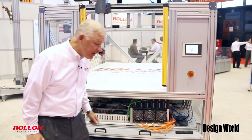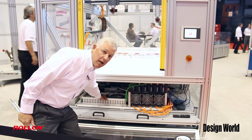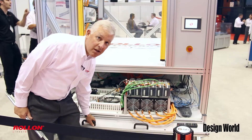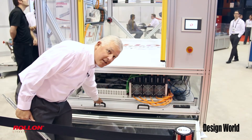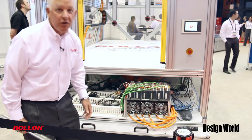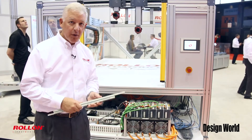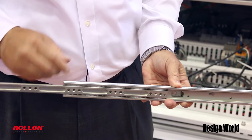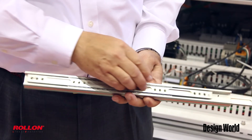So what we've done here at Roland is we've utilized our telescopic slides to make an easy slide-out, slide-in access to the components — the electrical components that are underneath. We've used our telescopic rails, which are very similar to the one I have here, to manage the load, the stroke, and the accuracy.